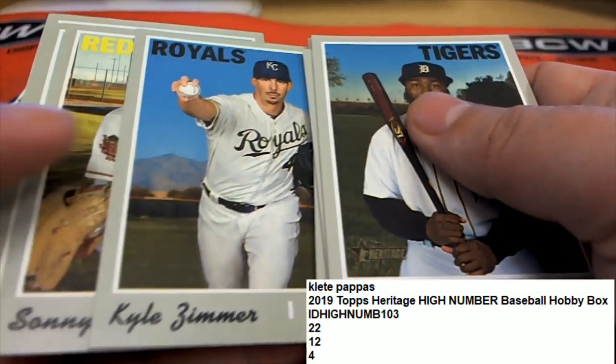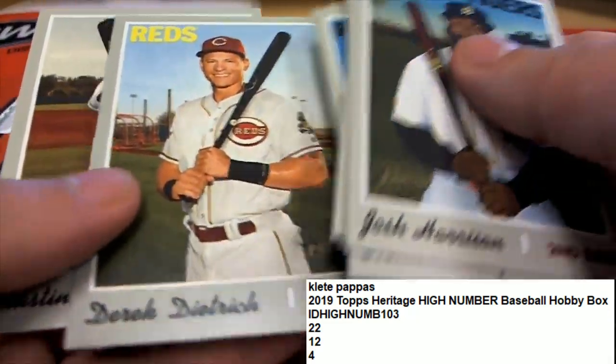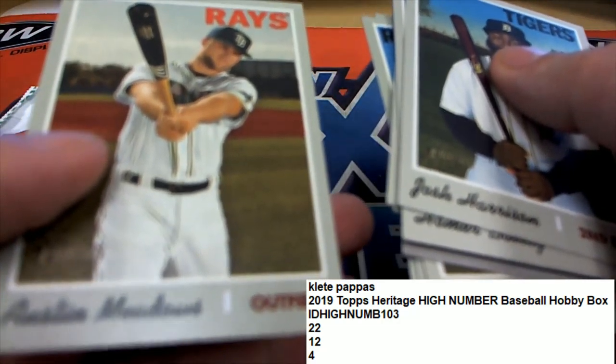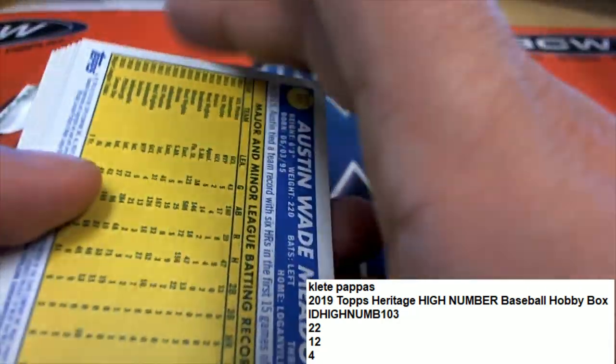Come on autograph! No auto, no auto this time. This was the big thicker one too.